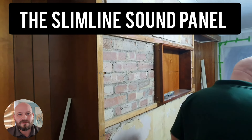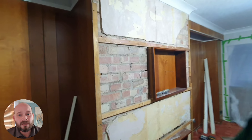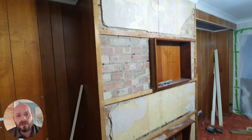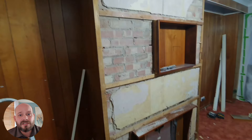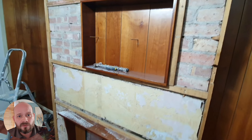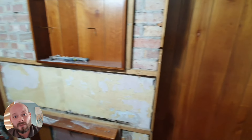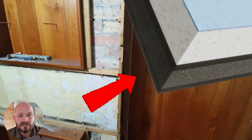Hi guys, it's Stuart here from SD Roberts Plastering and Wall Insulation Coventry in Warwickshire. In this video today we're going to talk about the slimline sound panel — a 30 millimeter panel that we can install onto your party walls if you're having problems with noisy neighbors or sound transfer coming through the walls. Let's walk through the entire install process right now.